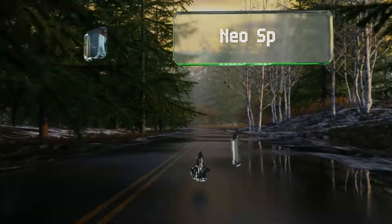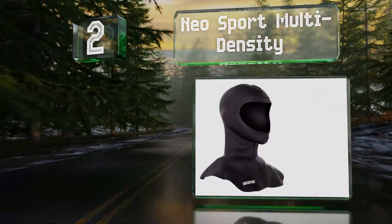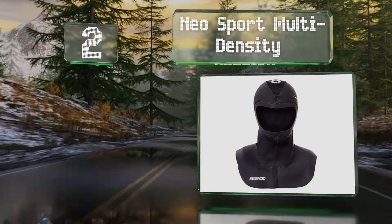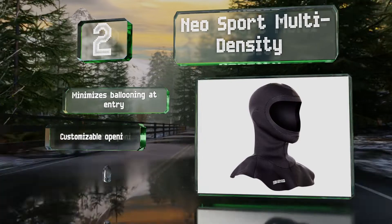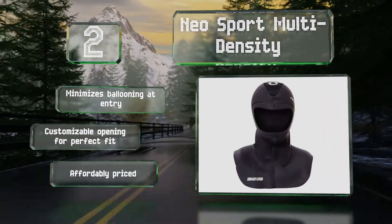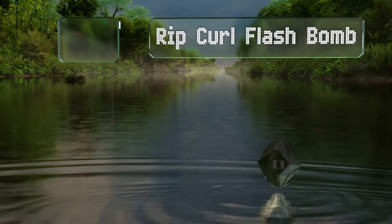At number two, the Neo Sport Multi-Density is available in several thickness options. With the incorporation of a bib, it retains heat efficiently and is appropriate for use in moderate to cold waters. It minimizes ballooning at entry and has a customizable opening for a perfect fit. It's affordably priced too.